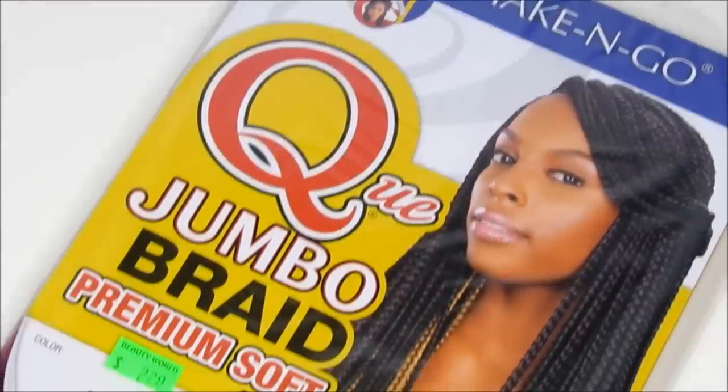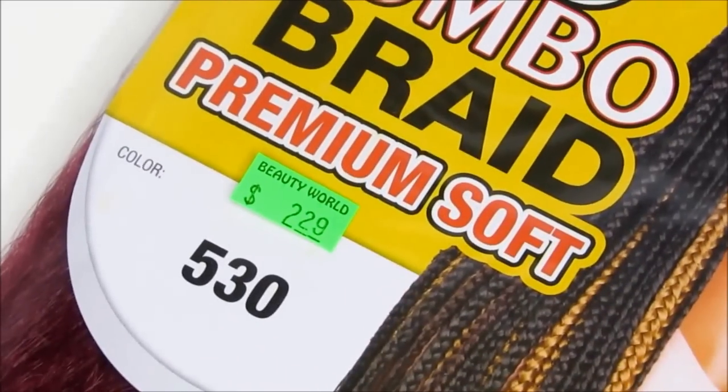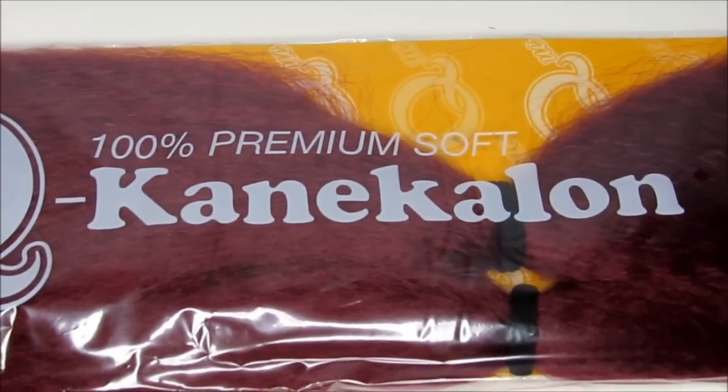I use Q Jumbo Braid Premium Soft, and that's important to me. I want to make sure I don't use anything that's too damaging on my hair, so be careful about what kind of synthetic or connect-along hair you're using. I use Q Jumbo Braid Hair — it's premium soft in the color 530 and I found this at my local beauty supply store. I use four packs of this hair to braid my hair.